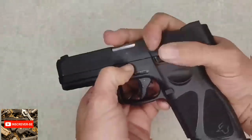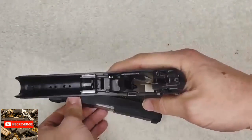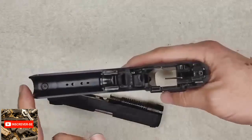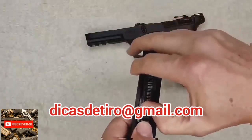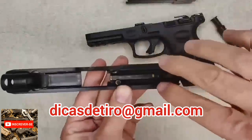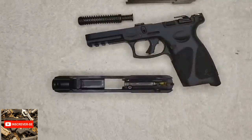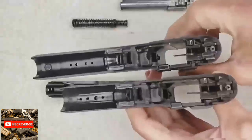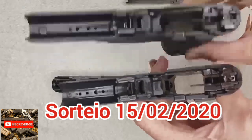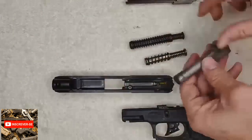A desmontagem dela é praticamente a mesma da Taurus G2C. Inclusive, por dentro, ela é praticamente a mesma coisa da G2C. A única diferença que notei foi o tamanho do cano. Daqui pra cá ela é idêntica à G2C — a única coisa que aumentou foi o cano. Consequentemente, a mola também é maior. Aqui, numa comparação das duas, dá pra ver que elas são idênticas, com a diferença no tamanho da mola, do cano e, consequentemente, do ferrulho.